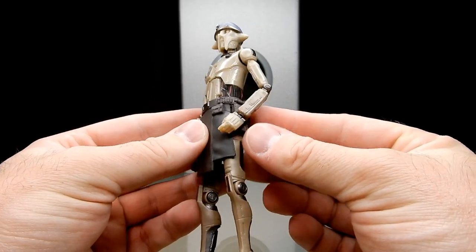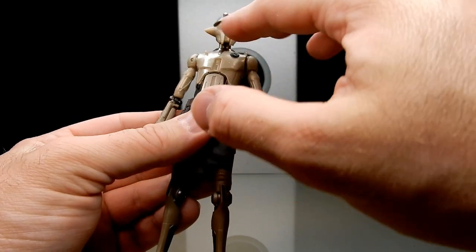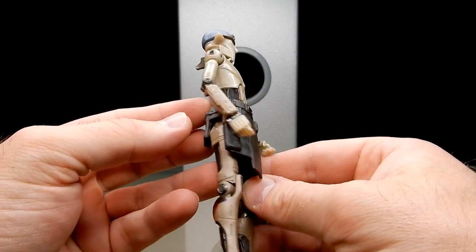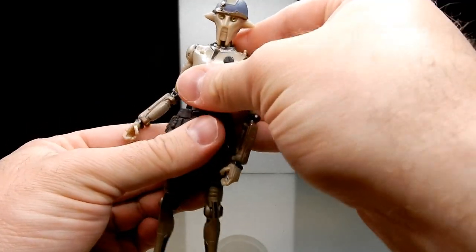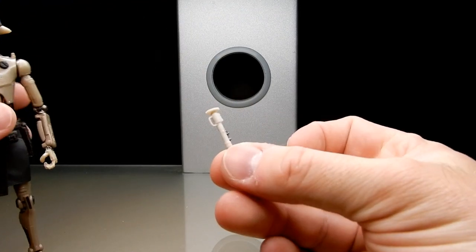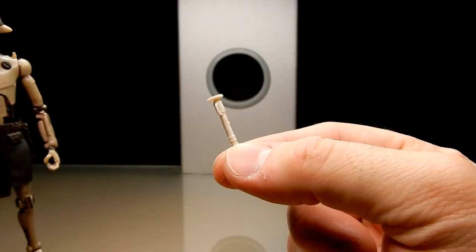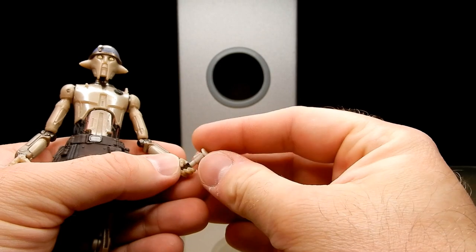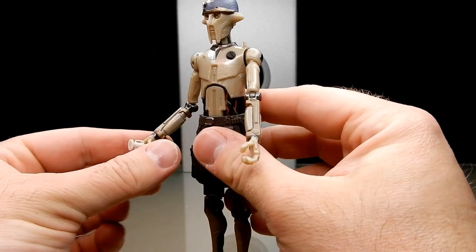He's got a nice, almost metallic, pearlescent look to some parts — mainly the head and body. These are very quick reactions; I haven't had a great deal of time to look at this figure in detail yet. Articulation looks good. He does come with a light stick — I'm pretty sure that's one of the lightsaber training sticks he uses with Sabine, almost like a torch. It's a little bit loose in one hand but not going to fall out, and a little bit tighter in the other hand.